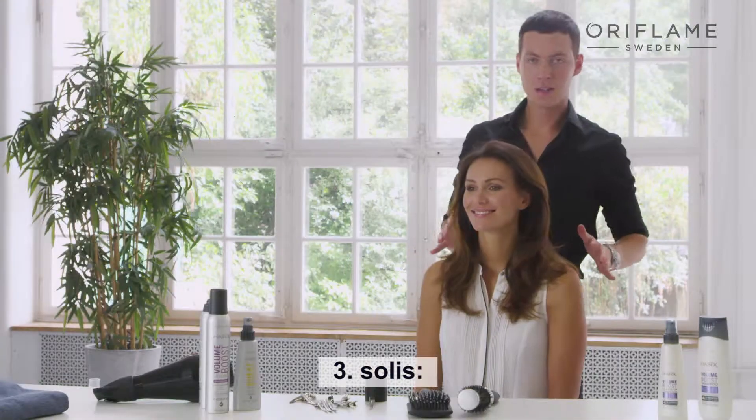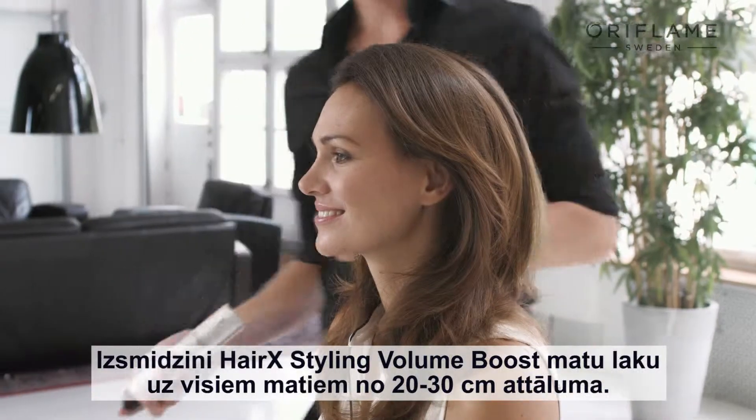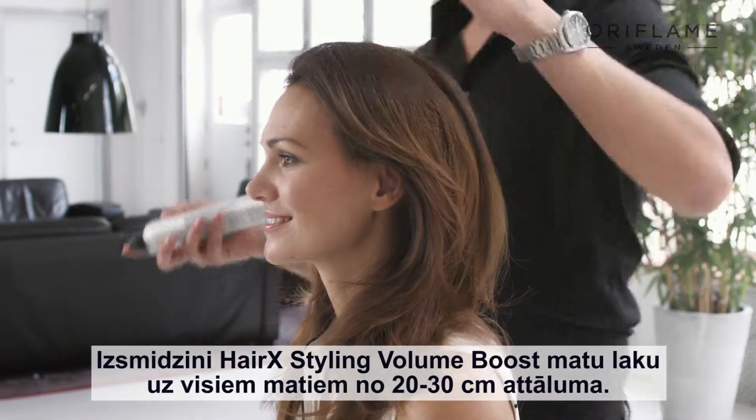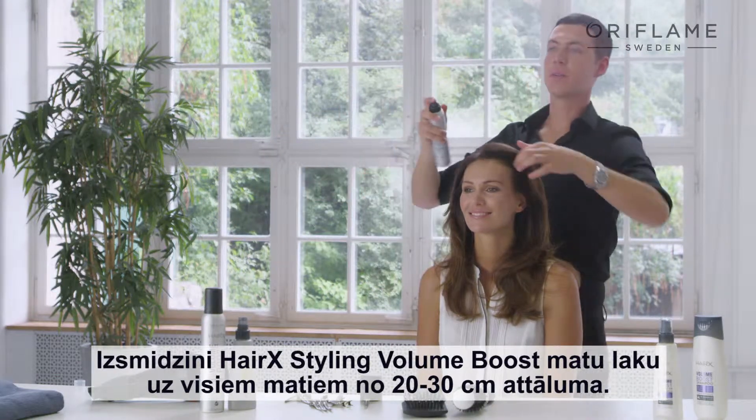The third and last step is to finish off the whole look with the hairspray. We're using the Volume Boost Hairspray. Spray the hairspray 20 to 30 centimeters away, all over your hair.